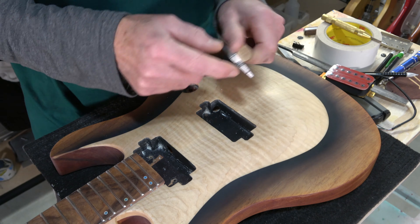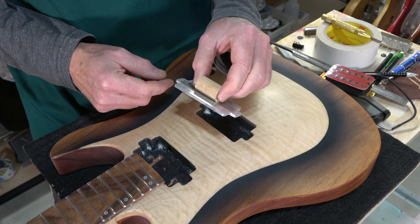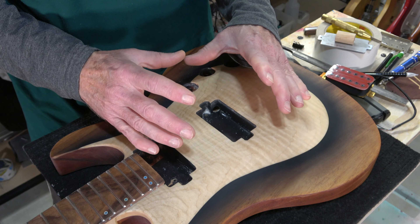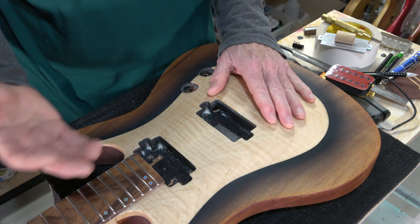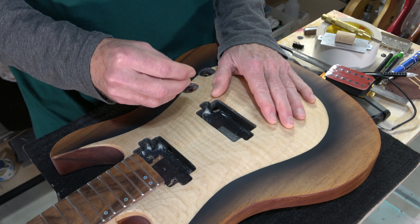I'm also planning to make similar templates for single coil pickups — I'll probably make one for P90s, one for Strat-style single coils, and one for Telecaster-style single coils, so I can quickly and easily mark the position of those mounting holes as well.